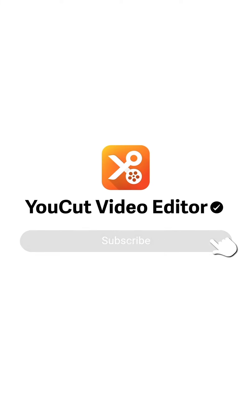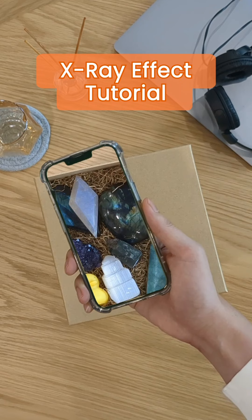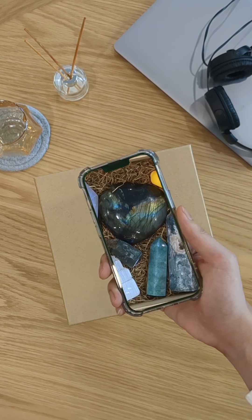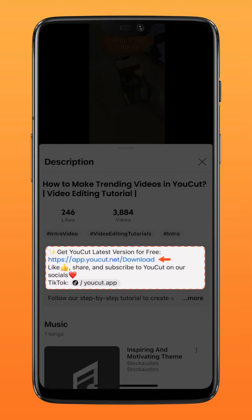Subscribe to us for more exciting updates. Here's another fun and easy idea for your video with this x-ray effect. Download the latest version of YouCut via the link in the description down below.